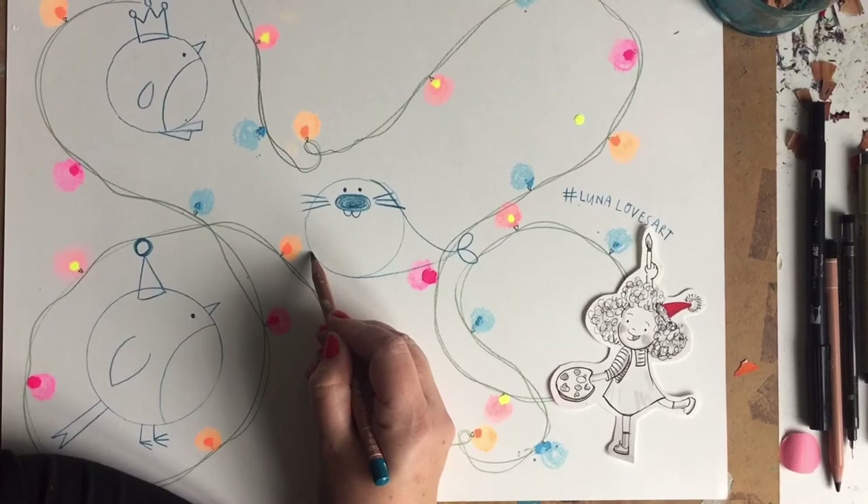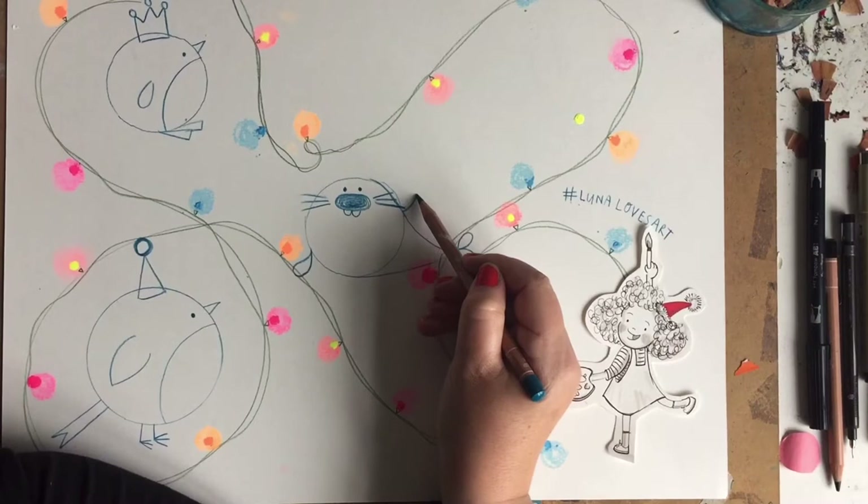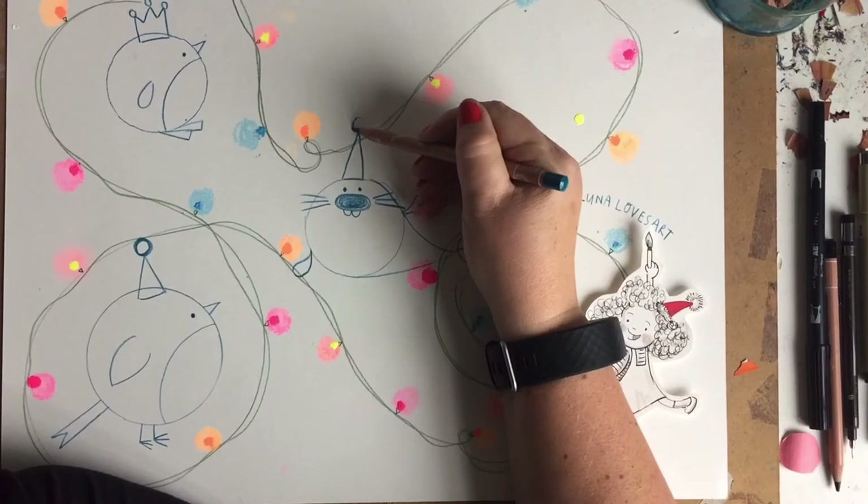He needs a couple of flippers: down this side at the bottom of the circle, go around like this — there's one flipper. Then head over to the other side of the body where our line came out, and draw another one so our seal can be waving to us. He needs a party hat as well — a nice triangle and a bobble on top.